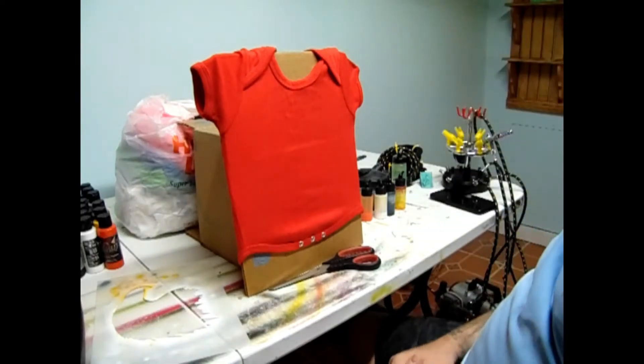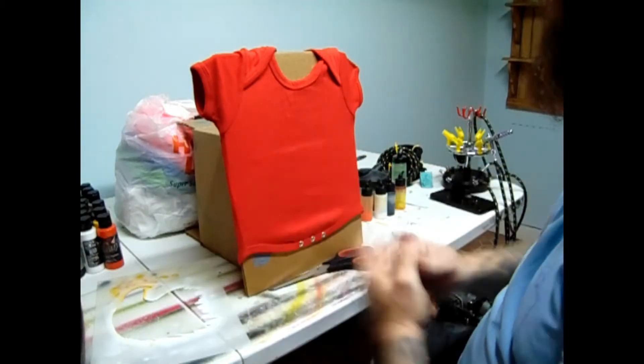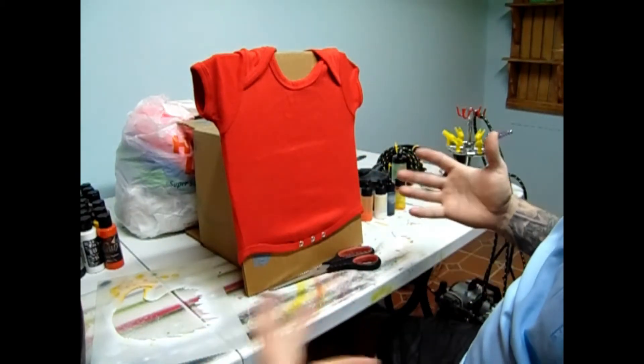What's up YouTube? This is TJ Fussell. I'm here real quick. I done prepped this shirt up. You know, this will show you - I'm going to do American Eagle.